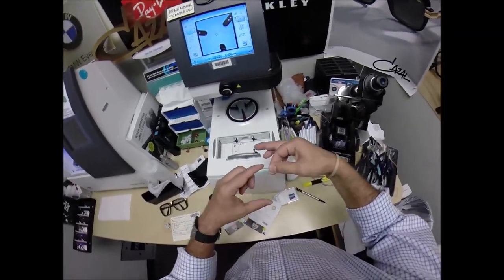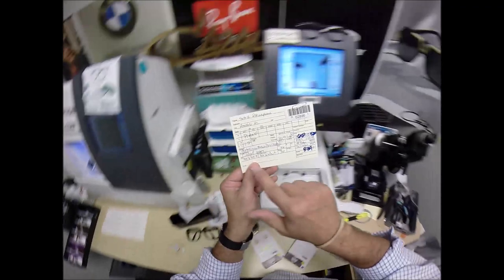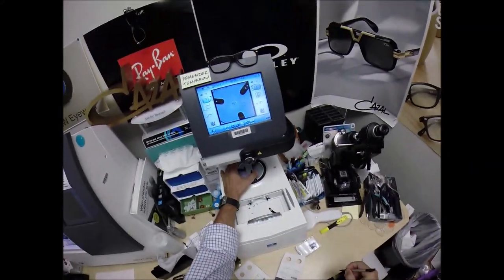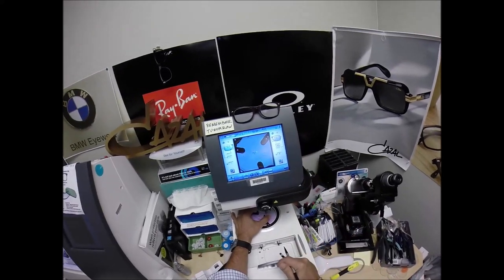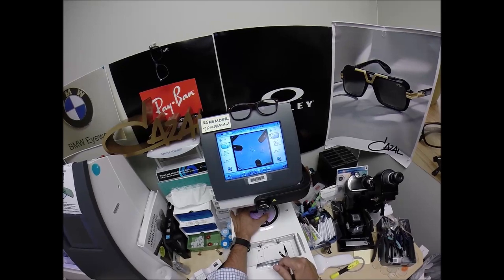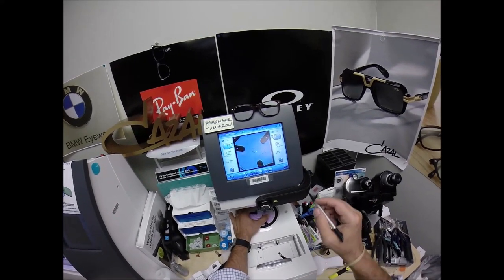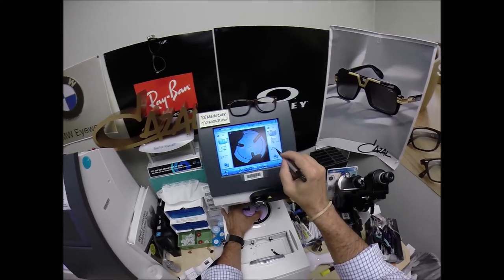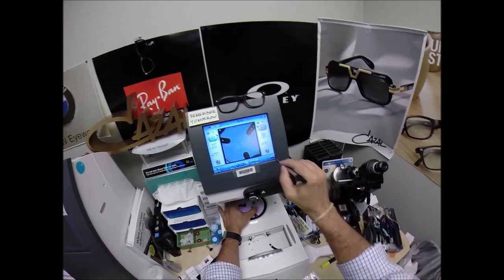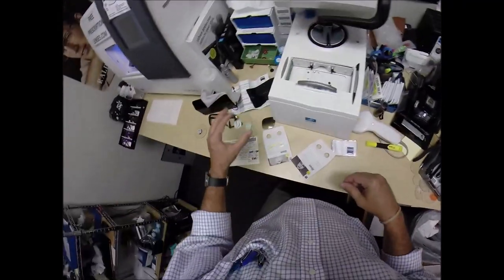Do the same thing now for the left lens — take it out of the packet, line that up. Same pupillary distance for the left eye, same optical center height. Get everything laid up. I don't have to change any numbers over here because it has mirrored the right side. Get everything laid out perfectly, make sure the lens is large enough — and it is. I always like to see that ahead of time so there are no surprises. Hit that button and the arm comes down and places the block onto the left lens.